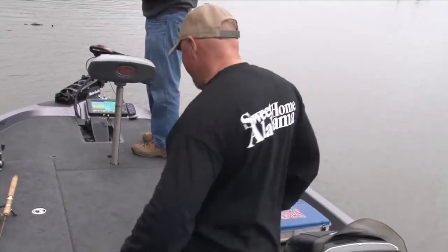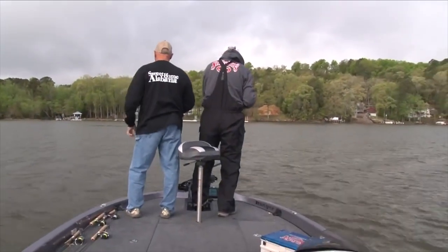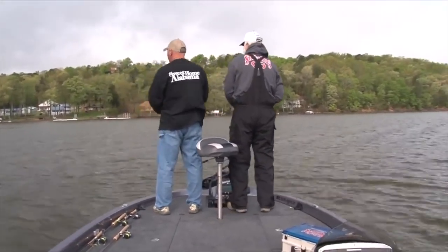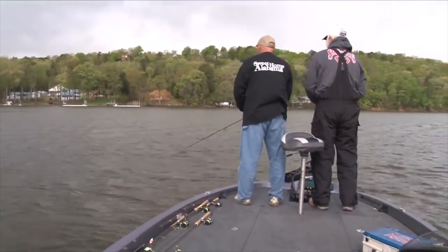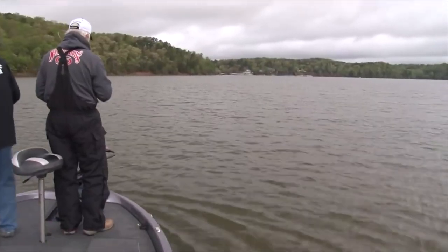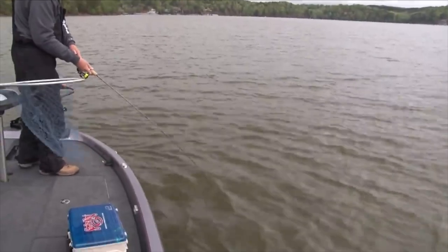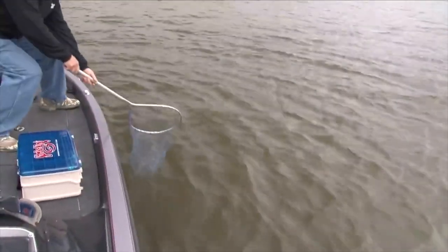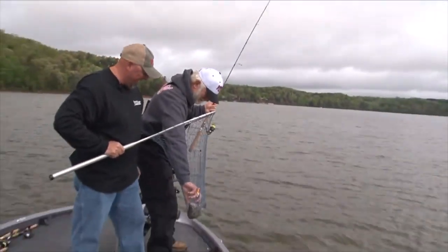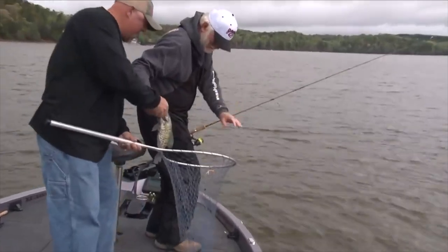Let's keep going. I missed one right there — I felt it all the way to my hand and had all that slack in the line. If it's a crappie, a big old crappie — is it? Yeah, boy. It's barely hooked. Oh, is that a nice one, Roger? Yes sir. It fell out of his mouth. And you just changed the colors, didn't you? Yep.